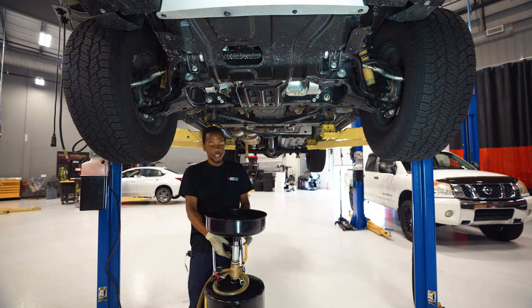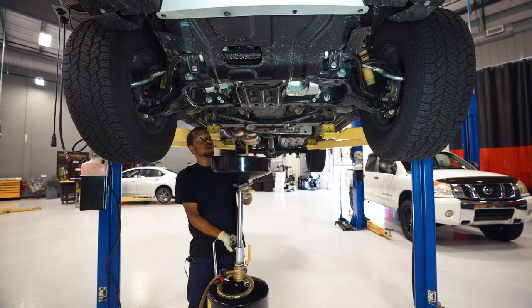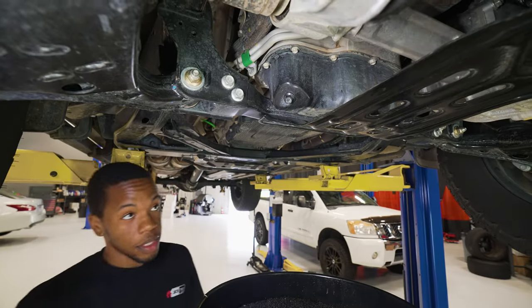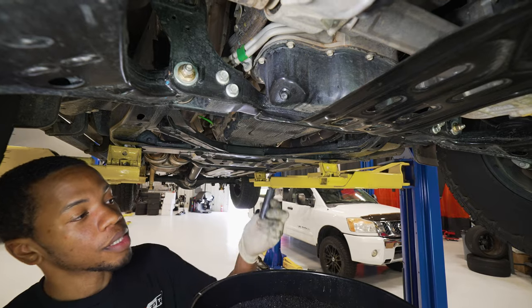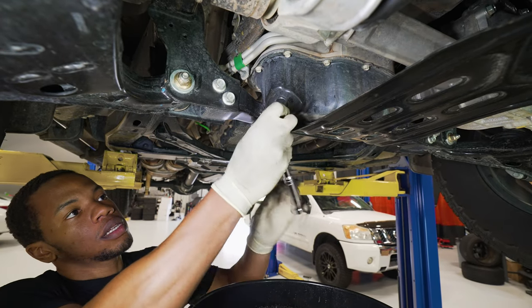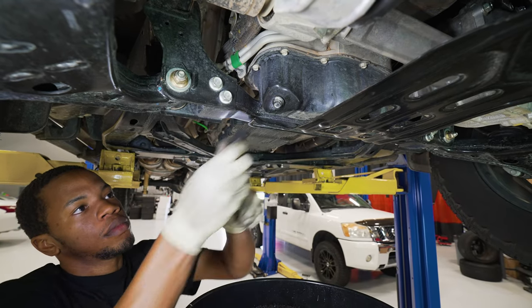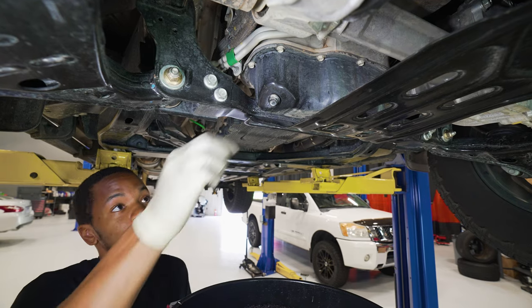Next step, grab your drain pan or whatever container you're going to use to catch your waste oil. Next step, we take out the drain plug — the drain plug is 14 millimeter.